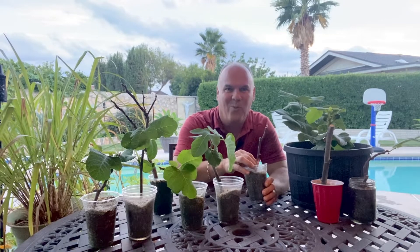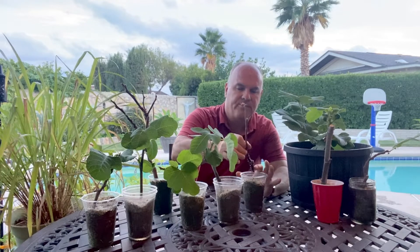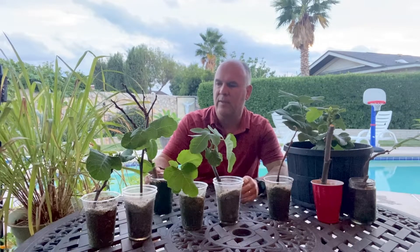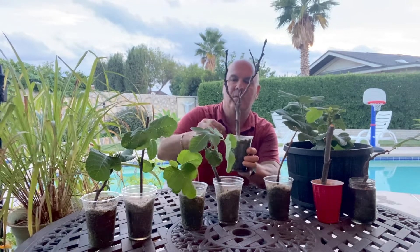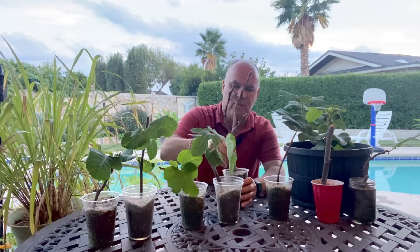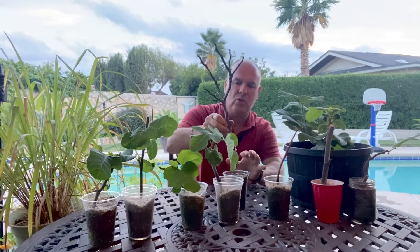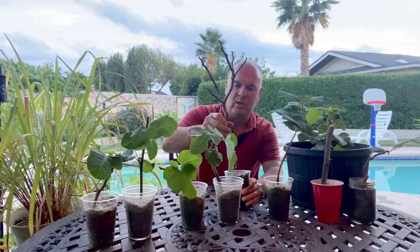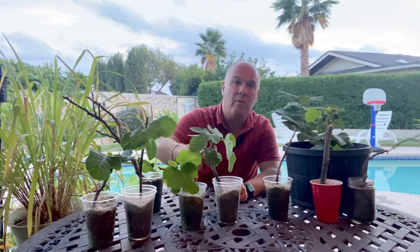I think the water just evaporated on it — I don't see any growth from any of the roots on that one. This one did start a little bit but kind of died out, same issue. Let's see if there's anything here — actually, this one does have a little bit of root development. I'm going to show you a close-up of that. I think it's the same story: we just had a little bit of a water issue with that one.